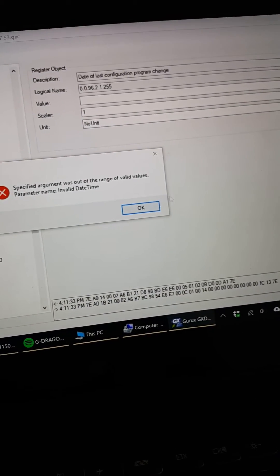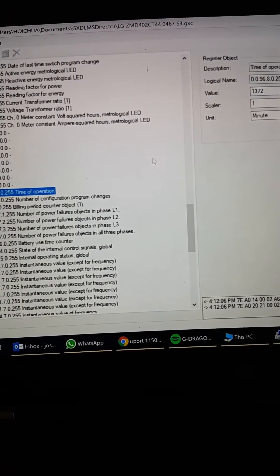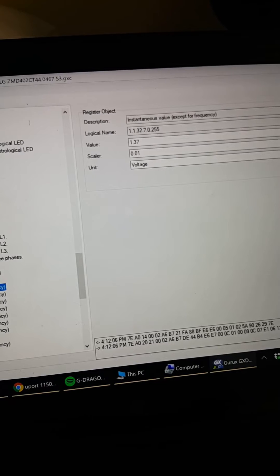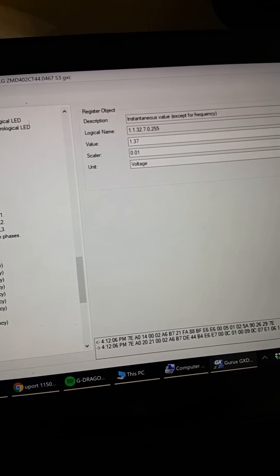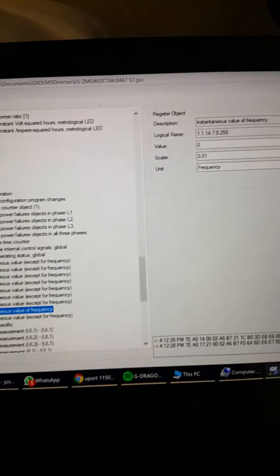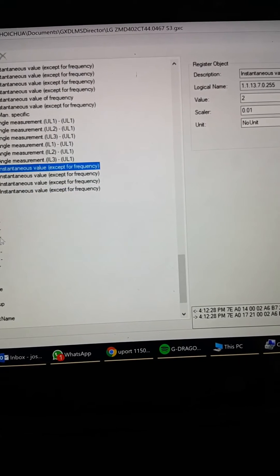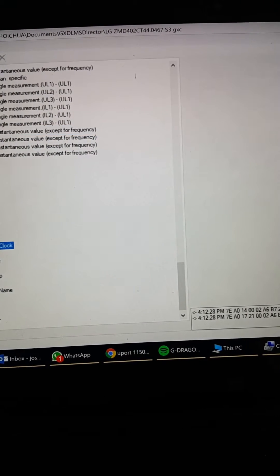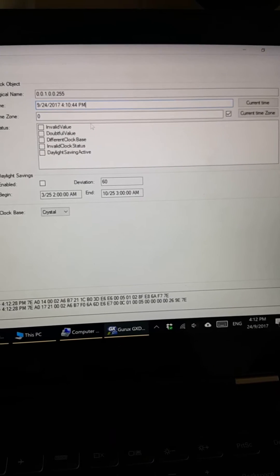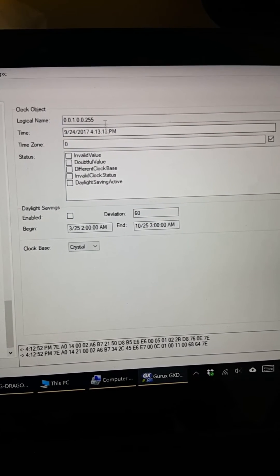The response says 'range not valid' — I'm not sure what that means. For time of operation, you can see values being read. For instantaneous value of frequency, it's zero because it's not connected to power, so when you read again it's always zero. Looking at the clock — let's do a read — yes, it changes the time.